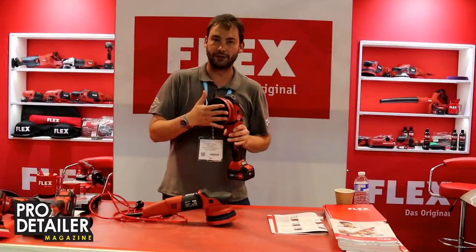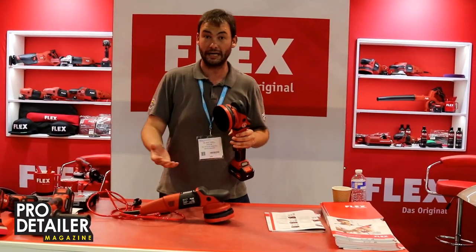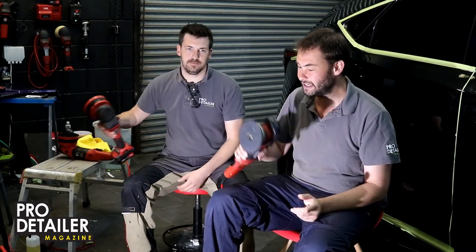Hello and welcome everybody. Further to the video that we did at Automechanica at the Birmingham NEC last week, we were one of the first to see the new XC from Flex. This is the predecessor.